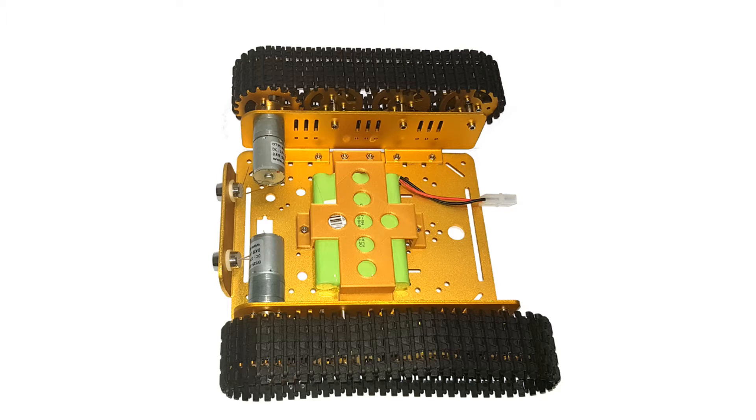Looking underneath you can see the motors, which need wires to be soldered to them. The same applies if you want to use the LEDs at the front of the chassis.